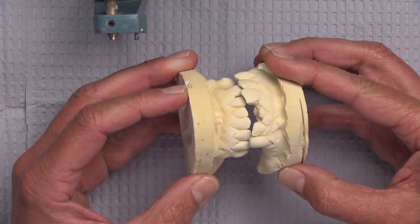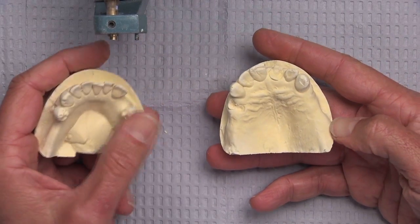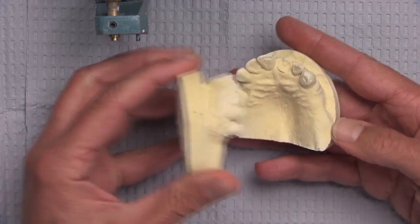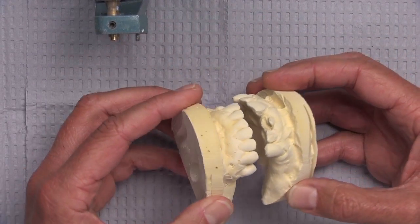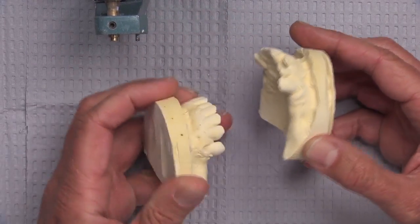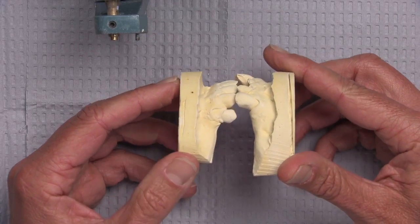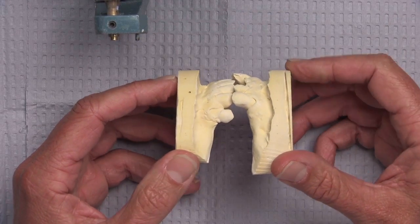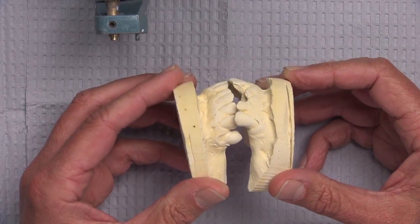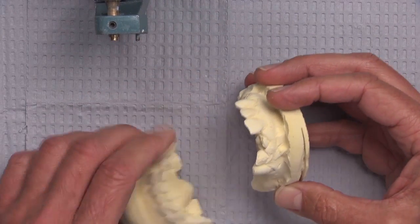I know it's asking a lot to do a bite block for a case like this — I doubt you would order a bite block in advance and have the patient bite into it for posterior support. But another way to do it is just with a mush bite, or even just mix some impression putty and have the patient bite into it on their edentulous ridges. It's far from perfect, but at least it gives us an idea if we're on the right track when we go to hand articulate it. We were able to articulate these two together.